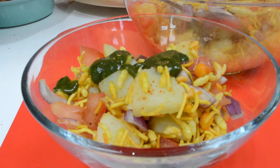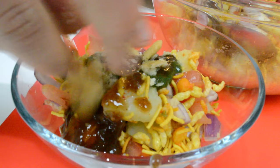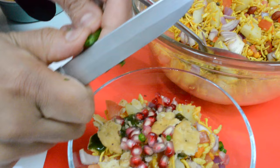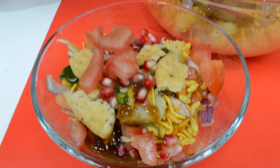And some more tamarind sauce. I'm just going to break some of the papri on top to give it some extra crunch, then add in some pomegranate seeds — that's smelling lovely! Chop up a little bit of green chilli, add a little bit more tomatoes on top, and then chop up some coriander leaves on top.